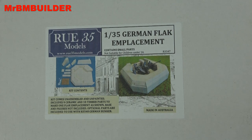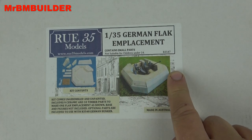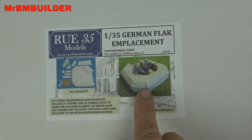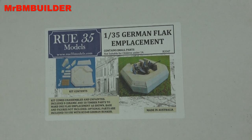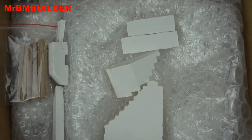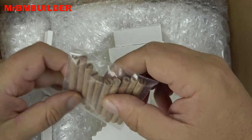We'll have a quick look at this one. As you can see, like the other one, look at the thickness of this piece. You get the pieces there - not a huge amount of pieces, but obviously it's a flak emplacement, so you don't really need too much. It's all just one big slab of concrete in the real thing, pretty much. There are a few little pieces of timber wood as well.